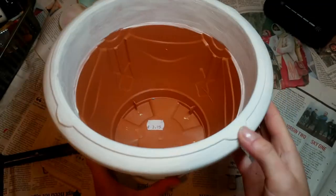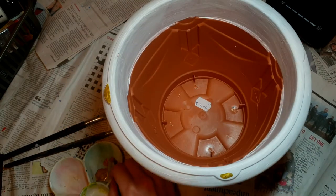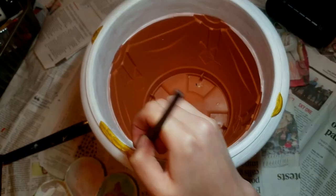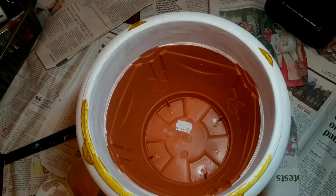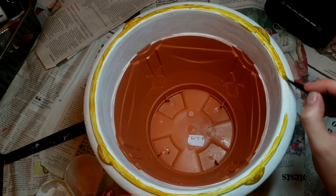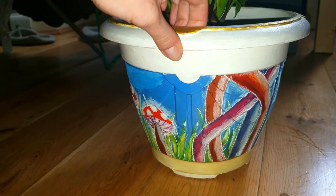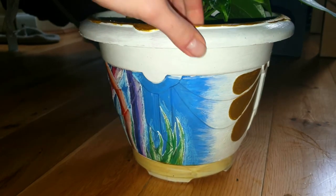For finishing touches I'm doing the rims. I first started by painting the semicircles gold, but then changed my mind and painted the whole rim gold so it matches the accent colors. This is what it turned out like and I hope you guys enjoy — I'll see you guys next time, bye!